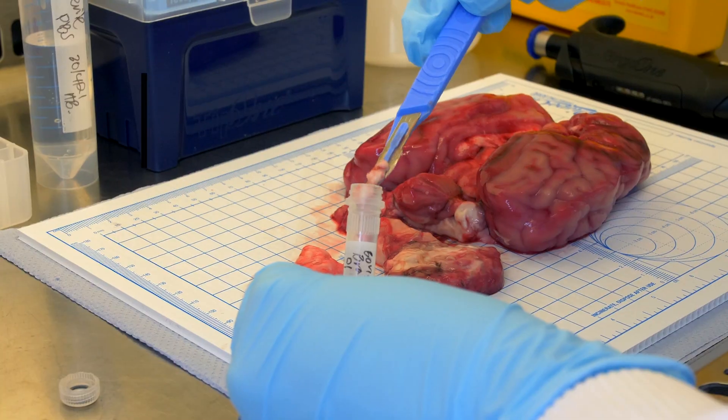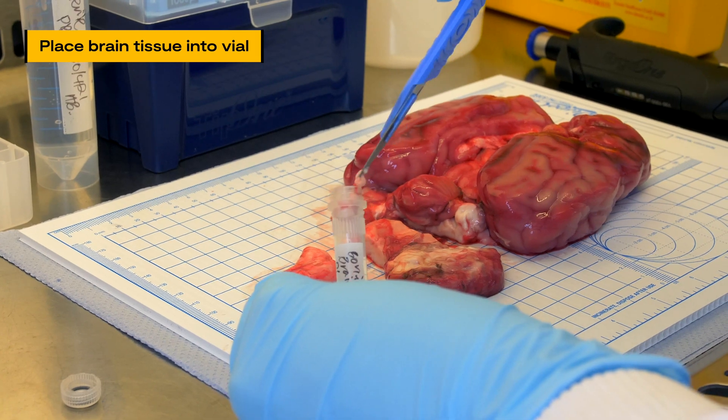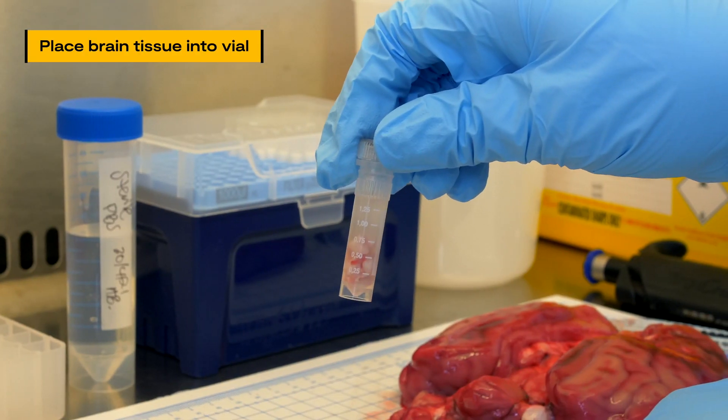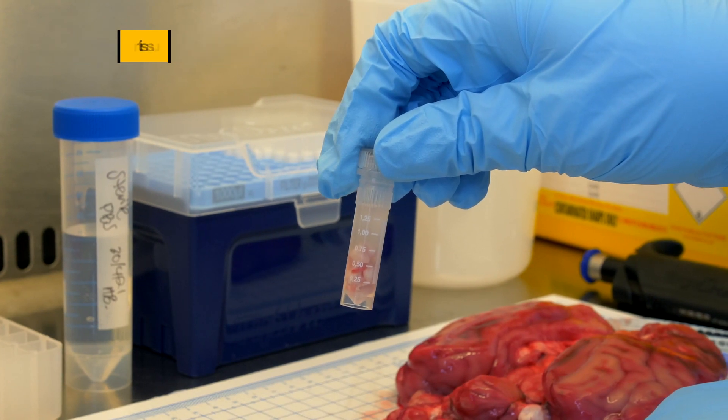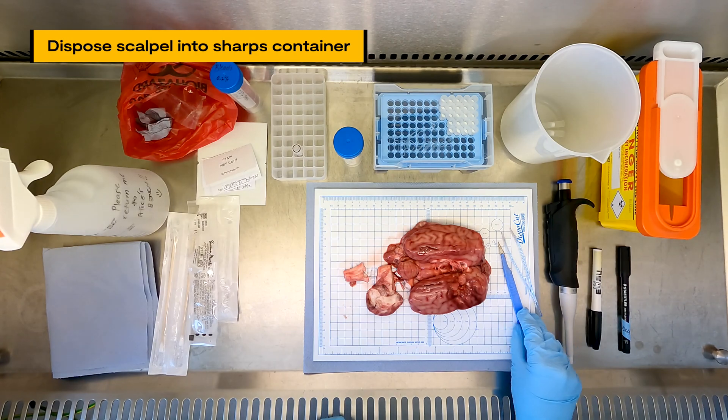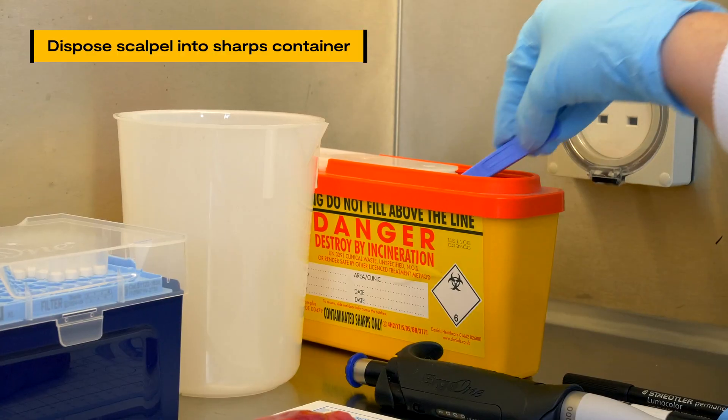Using the scalpel, place the brain tissue into the vial with PBS. The liquid level in the vial will rise to approximately 1.5 millilitres. Once there is enough brain tissue in the vial, dispose of the scalpel safely in a sharps container.